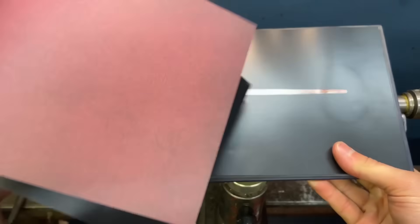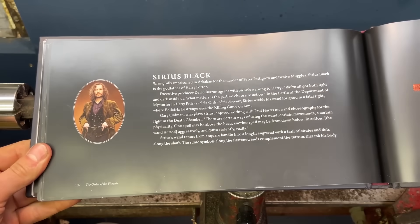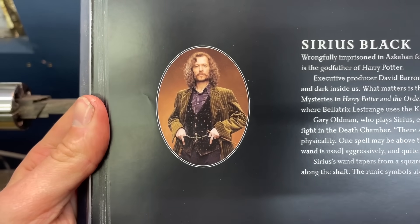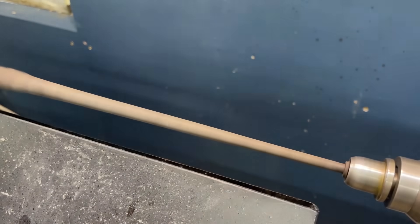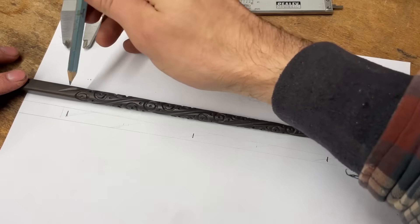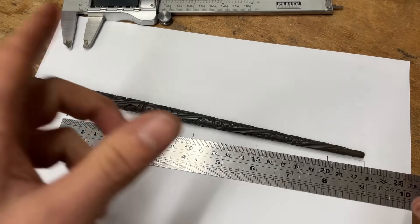In my wandbook it's a different colour to the replicas you can buy, but in the films it looks pretty dark. Now that the shaft is turned, the next step is to work out the pitch of the spiral. I'm going to do this by marking out where the spiral revolves 360 degrees and it looks to be spot on 100 millimetres.